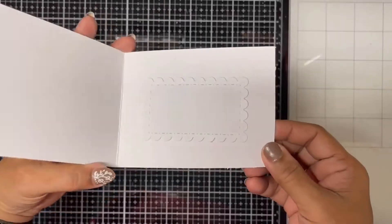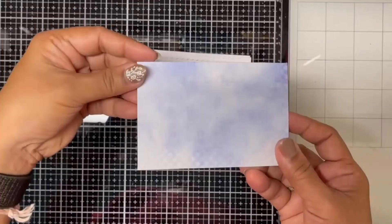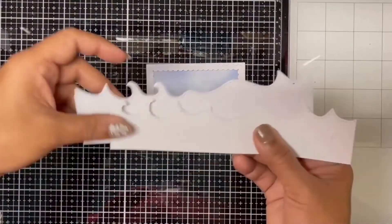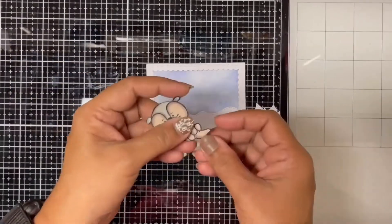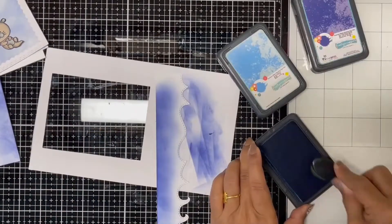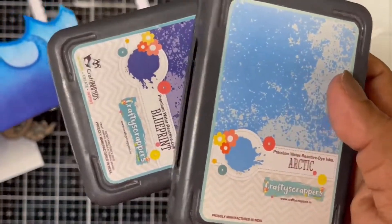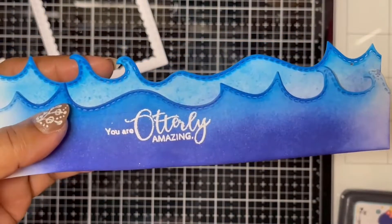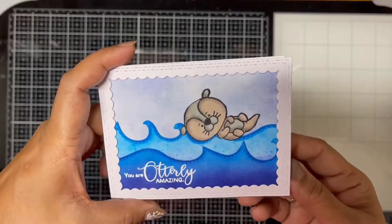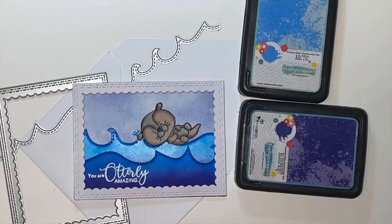Coming to the last card — this is a simple fun card. I took a white card base, a die cut frame with inner scallops, a small panel of pattern paper with blue hues, and two die cuts of ocean wave shapes. I stamped, colored, and fussy cut out the otter image from the Wild Birthday stamp set. I used Blueprint and Arctic dye inks from Crafty Scrappers to color the ocean wave die cuts, then embossed the sentiment 'You Are Utterly Amazing' with white embossing powder on the topmost ocean wave die cut. Finally I layered and stuck all elements on the card base to build the scene.